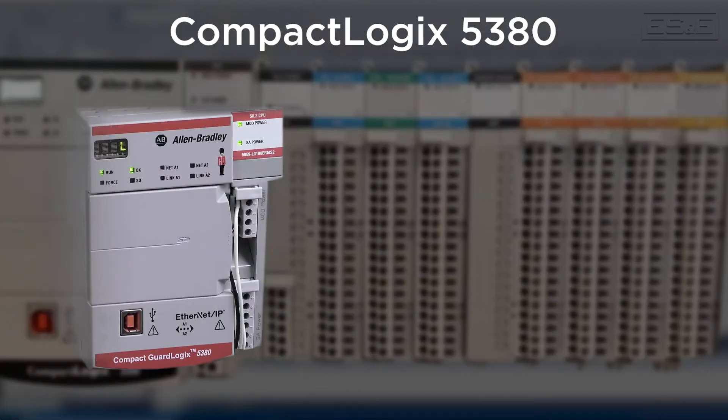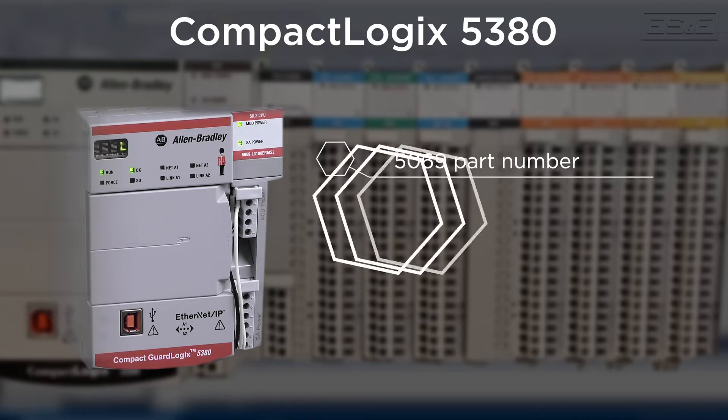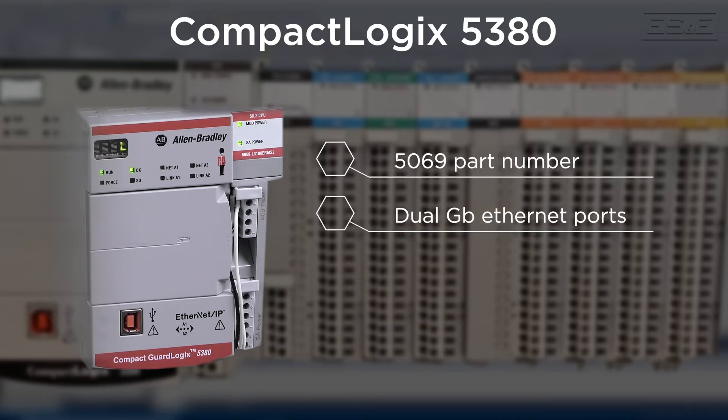The next CompactLogix family is the 5380, and it is a major performance upgrade over the 1769 catalog. Part numbers for the 5380 all start with 5069 and feature dual gigabit Ethernet ports, and can be set up for separate IP addresses or bridged with the same IP address for DLR or linear topology.